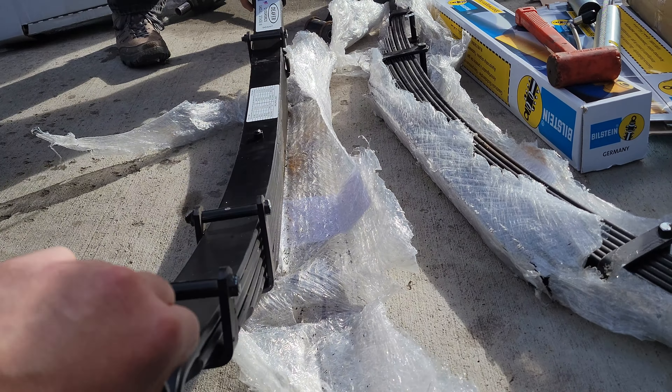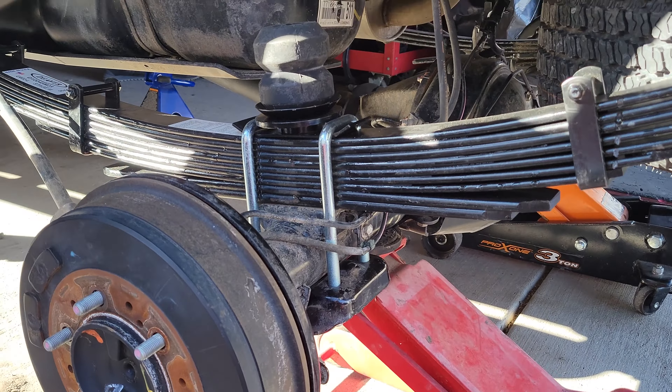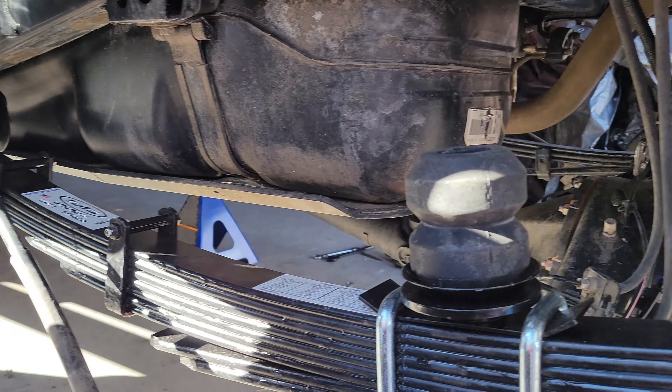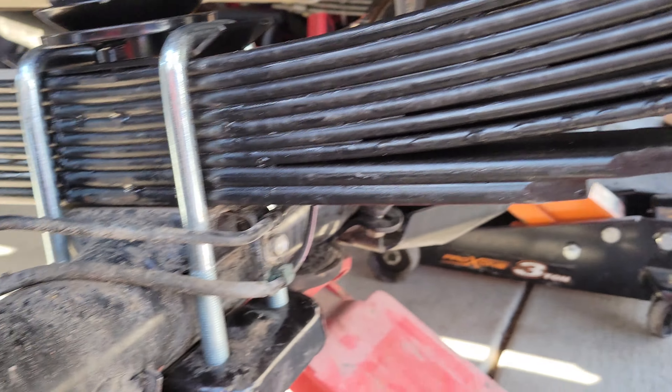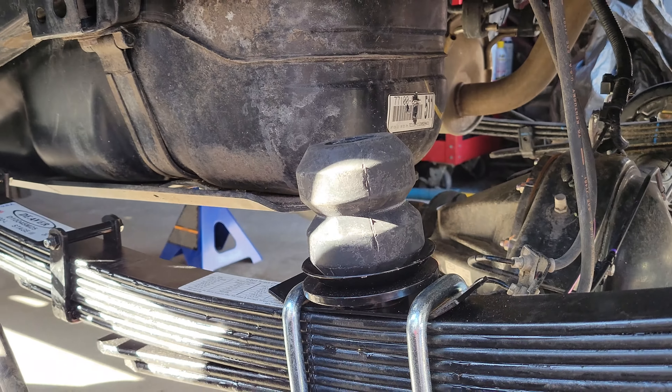We got the Deaver springs in there and the Timbren bump stops installed. Just need to get the U-bolts shored up and tightened, and then onto the other side.